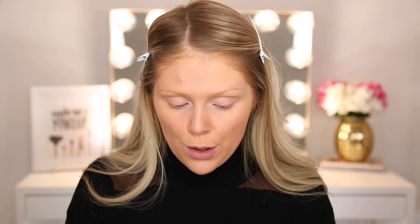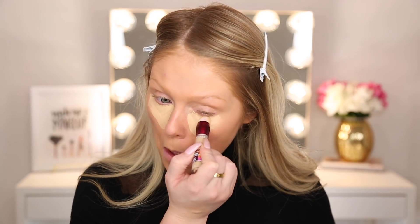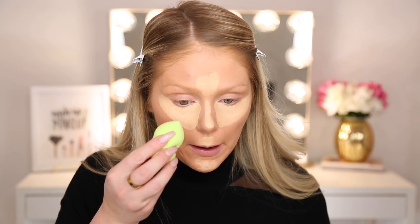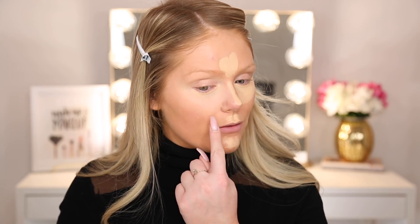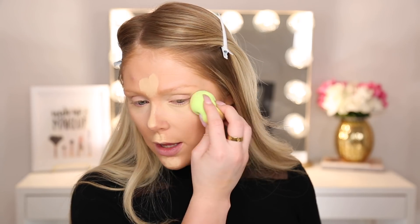Everything else I was able to find something to work with. This is an amazing drugstore concealer. I'm going to go in underneath my eyes — I love the applicator on this, it's like a sponge tip and it feels so nice. This is in the shade Neutralizer, so it's a very yellowy shade, but it does a good job of brightening. I'm going to bring it on my T-zone as well. I'm going to go back in with my little blender sponge to blend this all out.